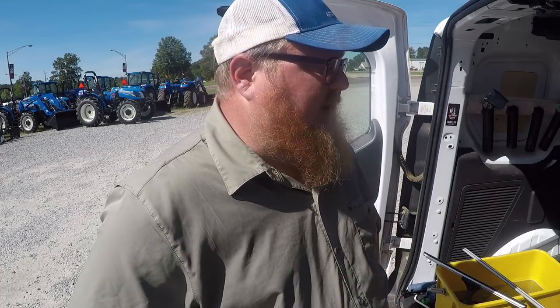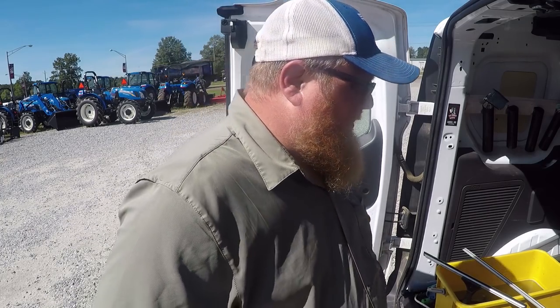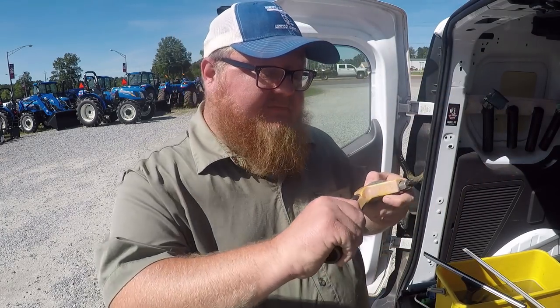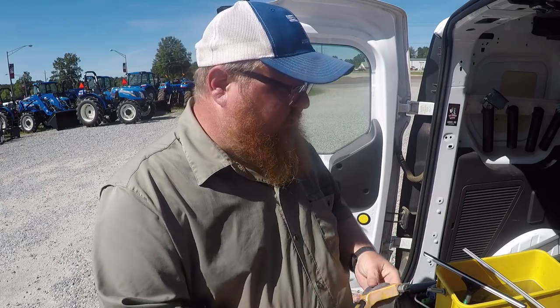It's like the Cadillac of squeegees. If you buy a Sorbo squeegee, you know it's going to work very good for you. This is a pivoting squeegee handle. I like using straight handles for my Sorbos.